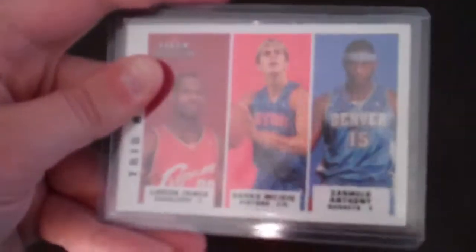This is a LeBron James, Darko Milicic, and Carmelo rookie card trio. This is a silver LeBron rookie.